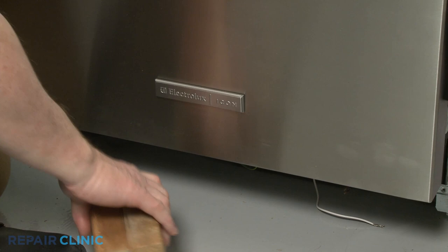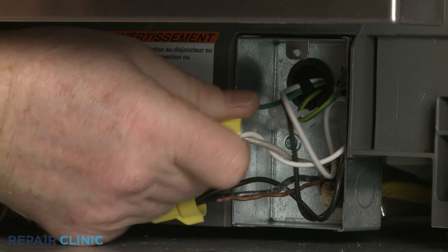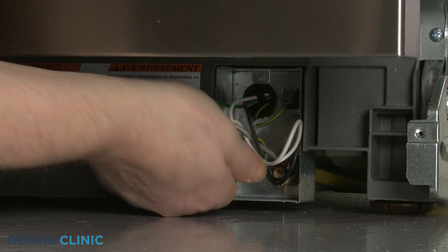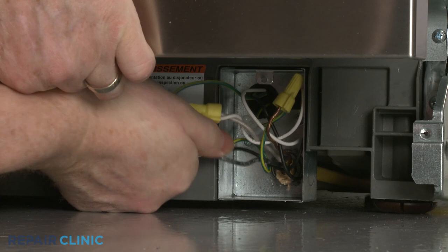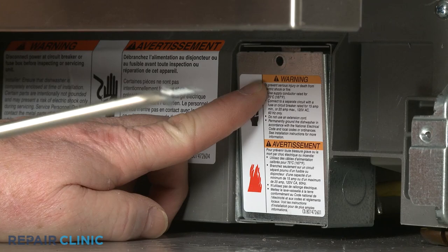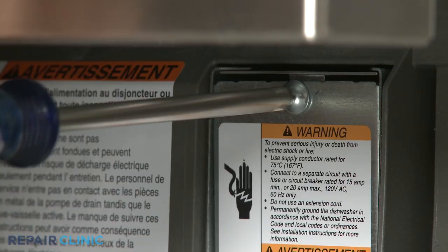Remove the support. Join the black wires together, the white wires together, and the green grounding wires together, and secure them with the wire nuts. With the wires positioned inside the junction box, realign the cover and re-thread the screw.